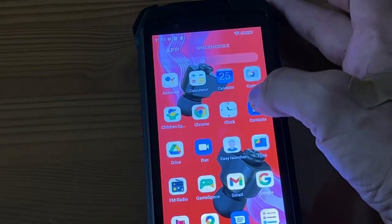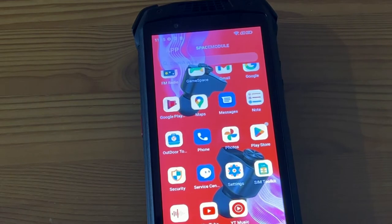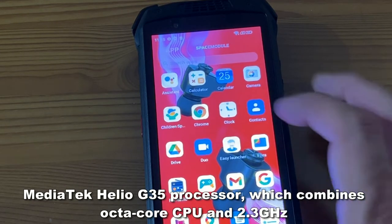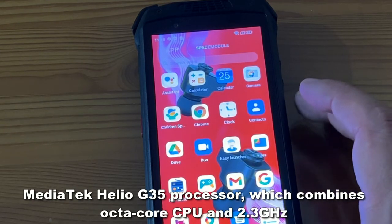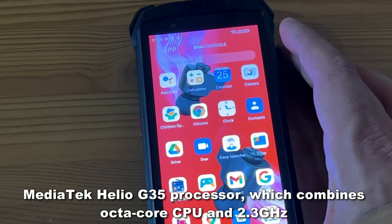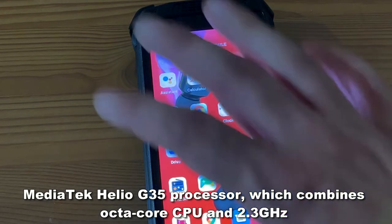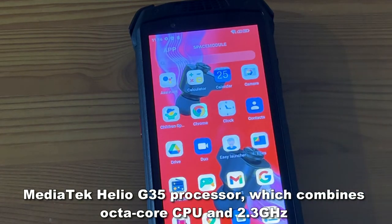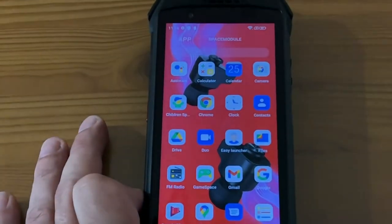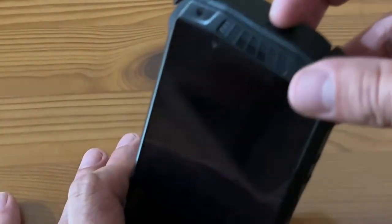So the action on this phone is absolutely fantastic. That's because it's running on the Helio G35 octa-core processor, and it has six gigabytes of RAM and 128 gigabytes of ROM. It has a big and powerful 5.45 inch HD plus display, powered by Google Android 12. It has face unlock, fingerprint, and those front-facing speakers — the sound quality is phenomenal.